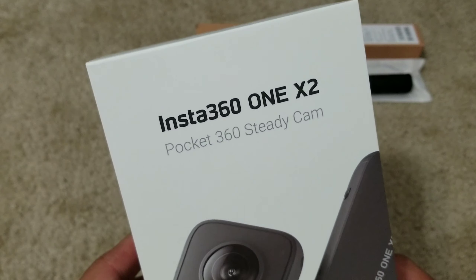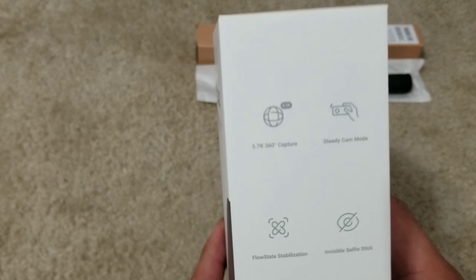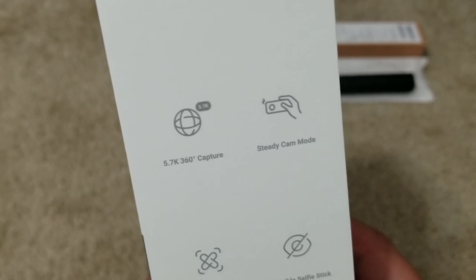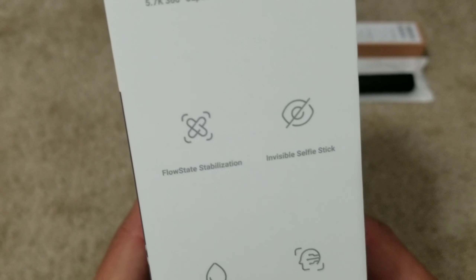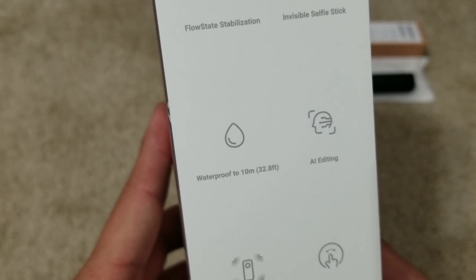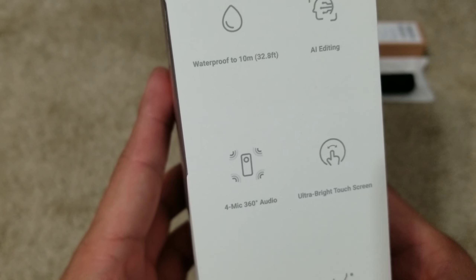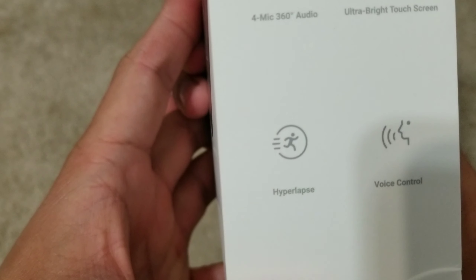Outside of the box is what you see — the camera itself — and here are some of the features: 5.7K 360 capture, steady cam mode, flow state stabilization, invincible selfie stick, waterproof to 10 meters or 32.8 feet, AI editing, 4-mic 360 audio, ultra bright touch screen, hyperlapse, and voice control.